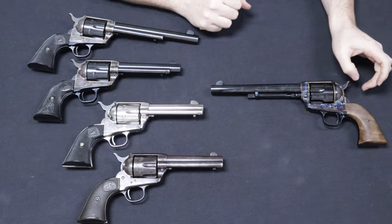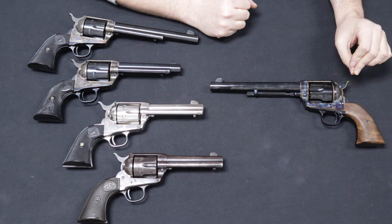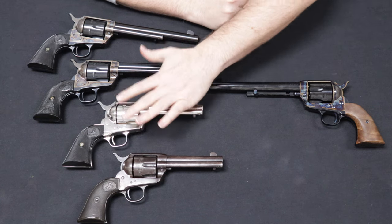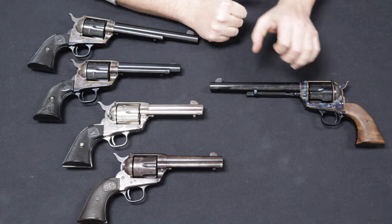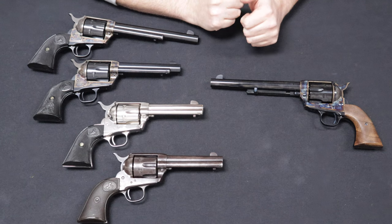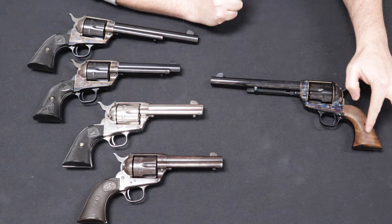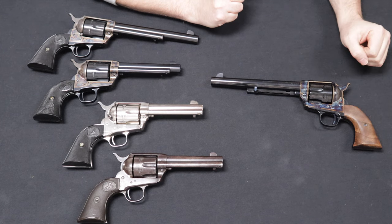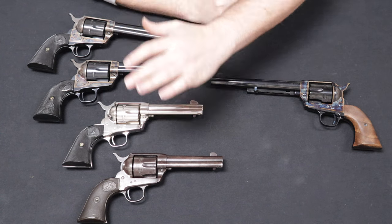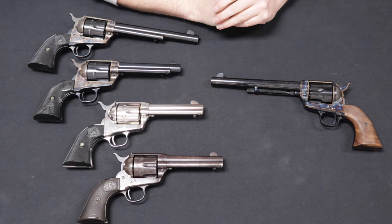The main focal point of this video is the Standard Manufacturing single-action revolver they make today. This one is in the 7.5-inch barrel, although they make them in the classic different barrel lengths — the 5.5 and the 4.75 as well. It has a beautiful color case-hardened frame, blued barrel, two-piece walnut grips, color case-hardened hammer — just a gorgeous representation that borrows some characteristics of the different generations, which we will talk through as we go through this video.